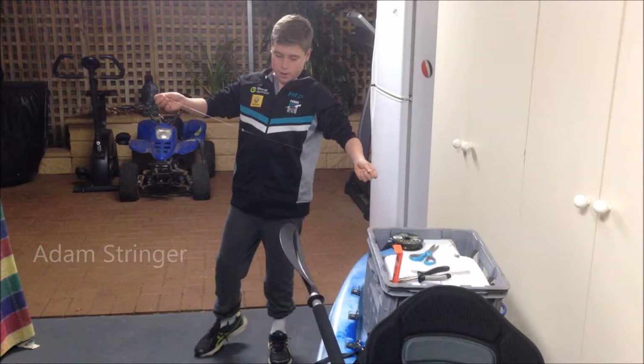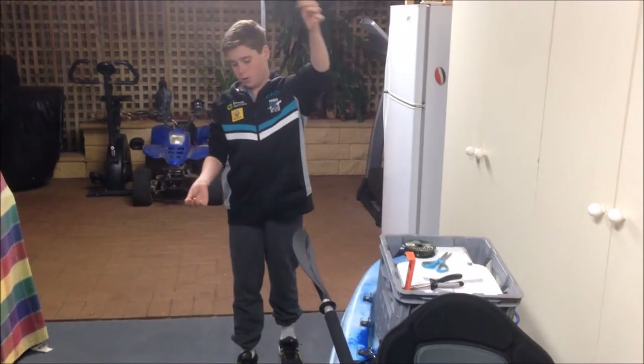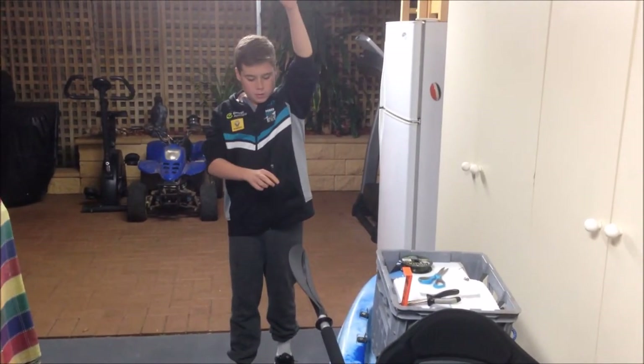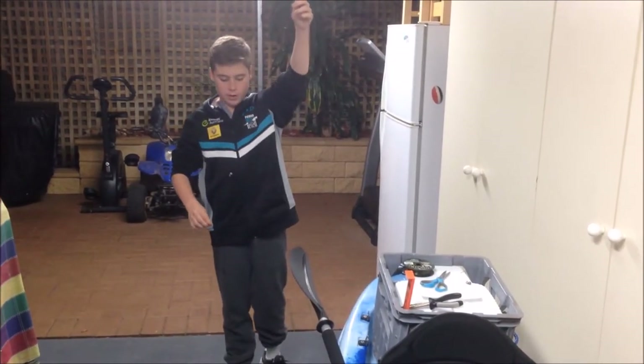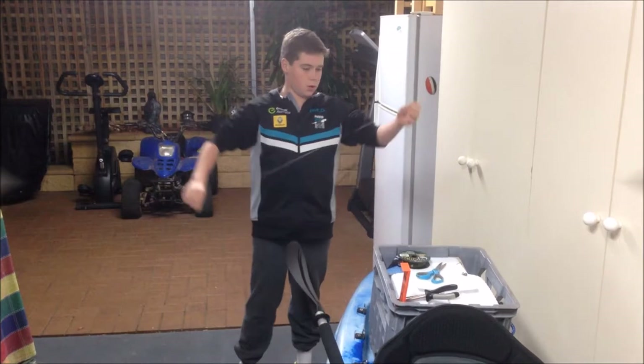Hey guys, I'm just going to show you how to make a running sinker rig that I like to use for catching brim. It's caught pretty well, all my big brim that I've caught. I think it's the one that works the best, and I'll show you how to make it.